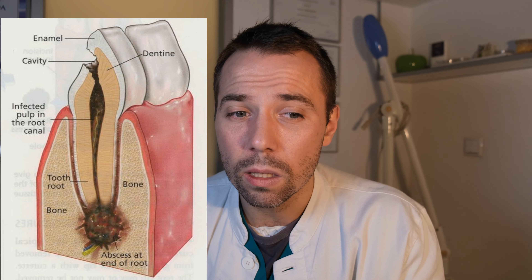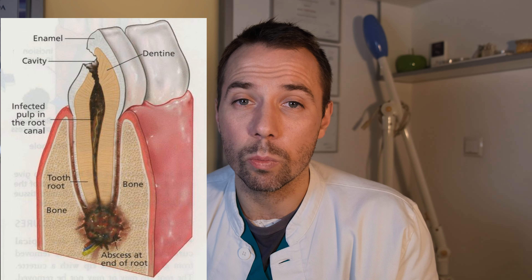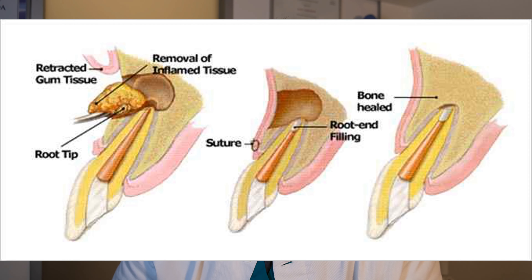When this type of apex still has a persistent infection inside, an apicoectomy is indicated to save the remaining tooth so that extraction is not necessary.